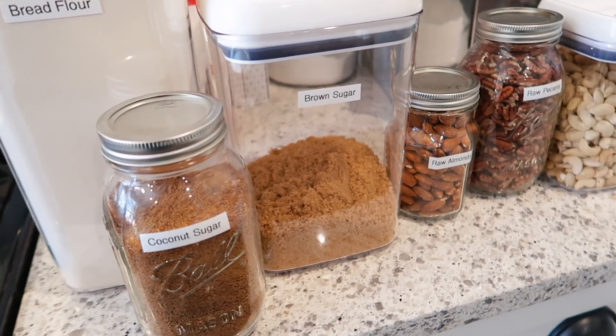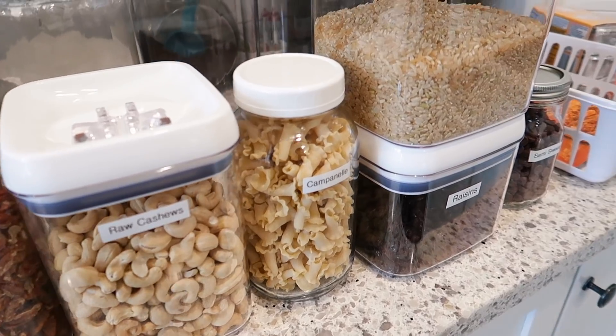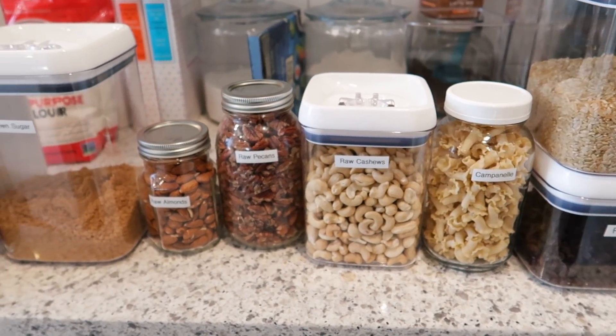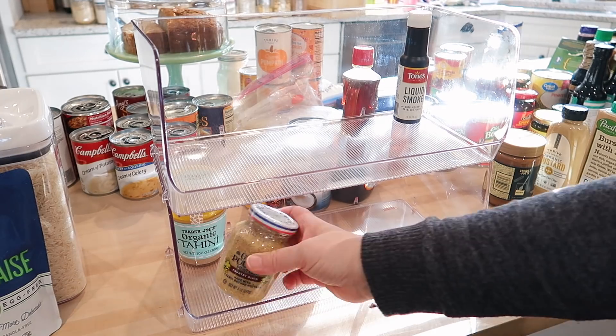I'd love to know in the comment section below — do you guys do a good job at keeping your pantry organized? Do you use clear containers like these? What is the most helpful tip that you have as far as pantry organization? Because I know that I can learn from that and I'm sure others can learn in the comments too.